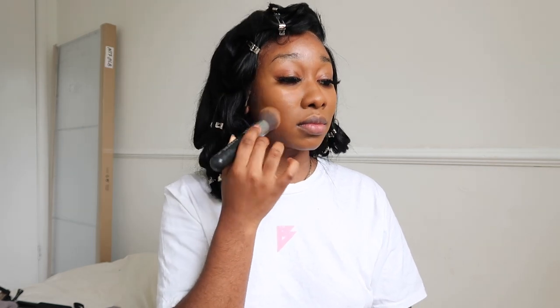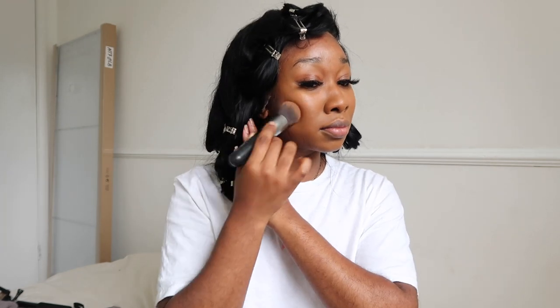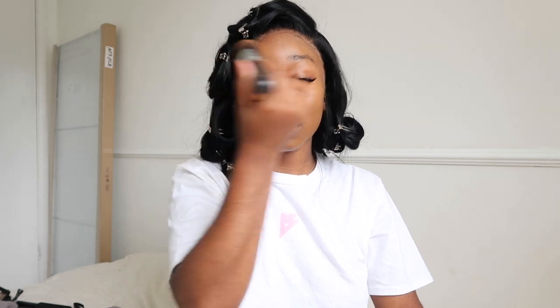I'm using my Morphe 343-9 brush to blend this out. We do not stand for Morphe's actions - if you are in the makeup community you know what I'm talking about - but I'm going to use it because I paid for it. So I'm just going to blend.